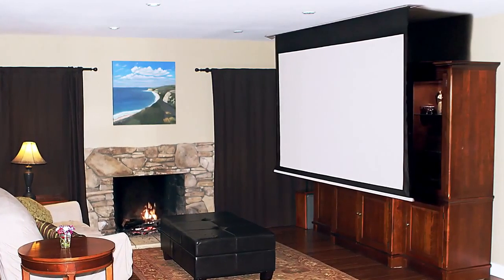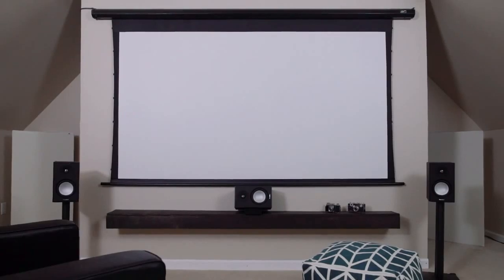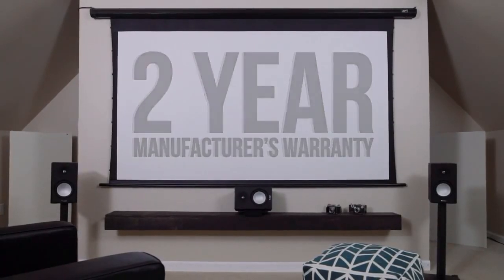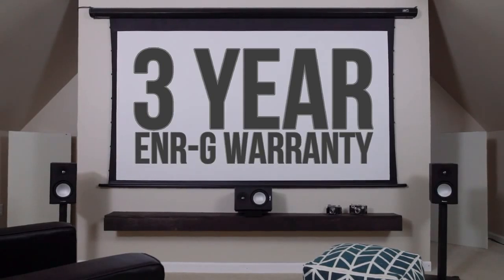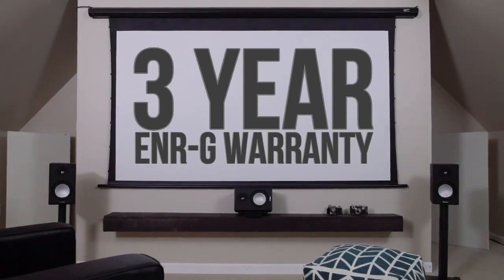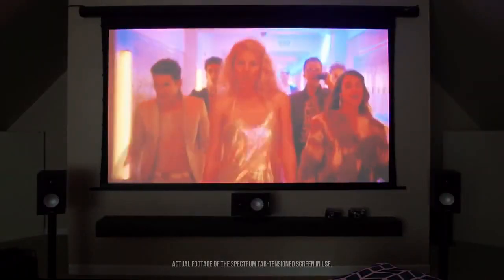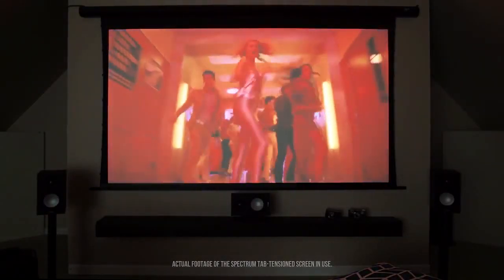Spectrum Tab Tension electric projection screens come with Elite's standard two-year manufacturer's warranty and a three-year warranty for educational, nonprofit, religious, and government/military organizations.